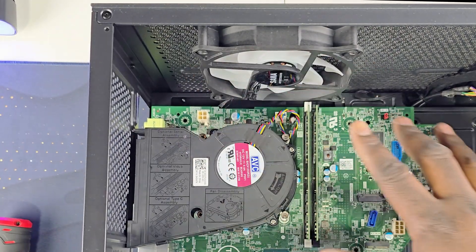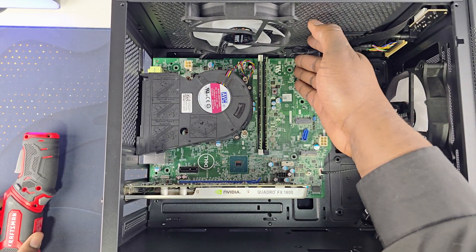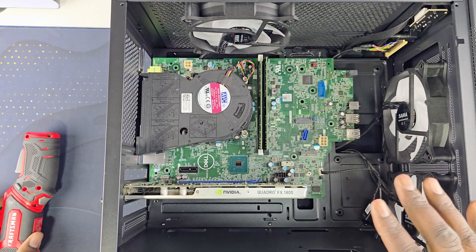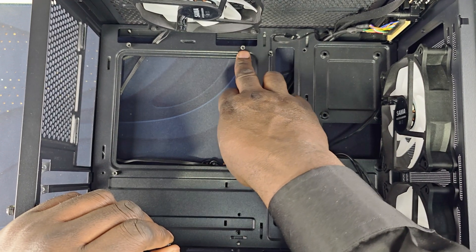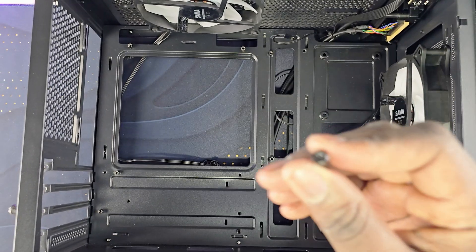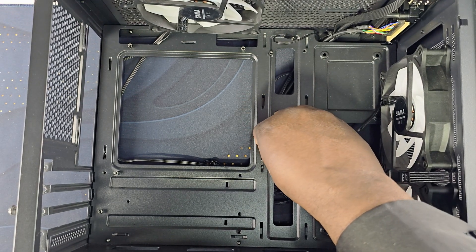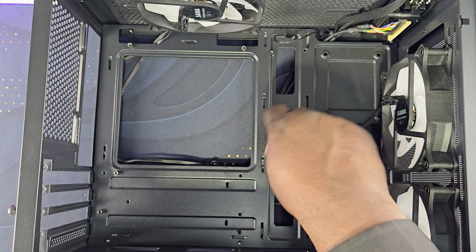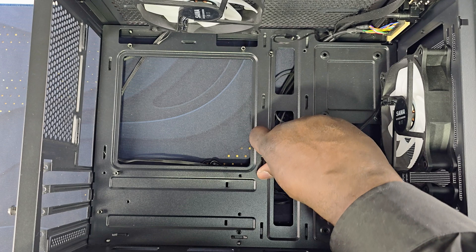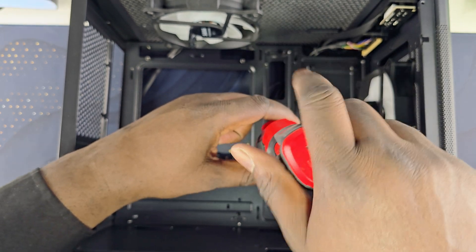As long as your motherboard is sitting straight and not making contact with the case, your PC will always be able to turn on. To relocate the standoffs at those locations, you will need a nut setter. Put the nut setter on top of the standoff, use your screwdriver to unscrew it, then put it down into the new hole and use your screwdriver to relocate it.